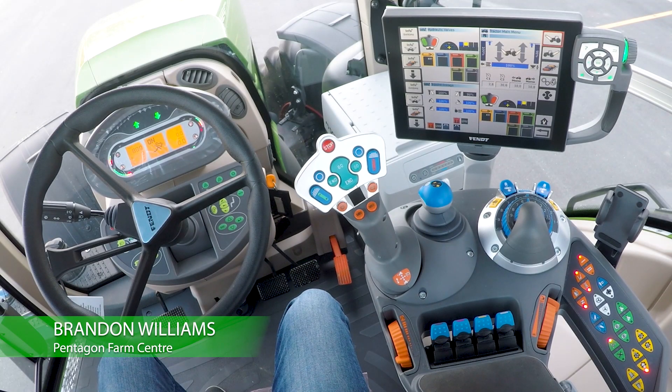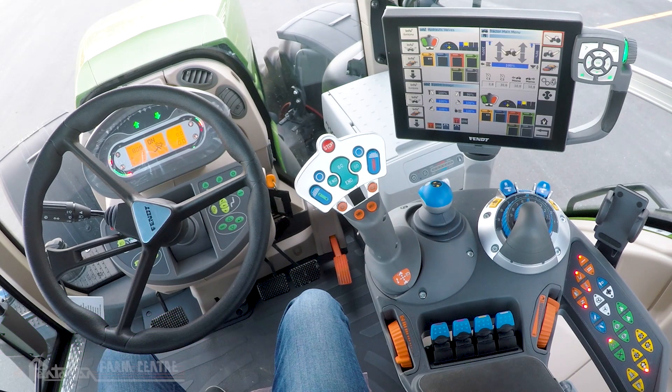It's Brandon at Pentagon Farm Center. Today we're going to show you how to engage the varioactive steering in your Fendt Profi Plus tractor.